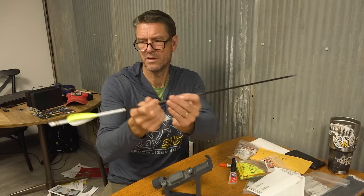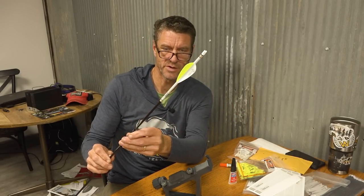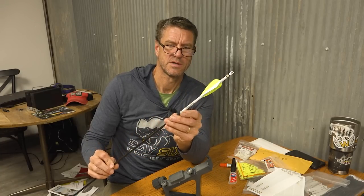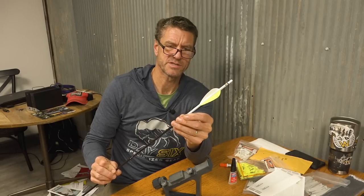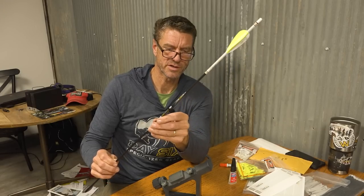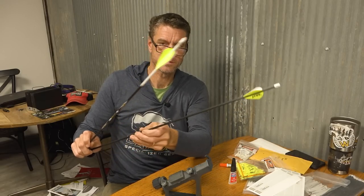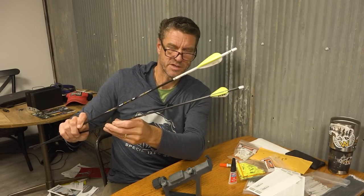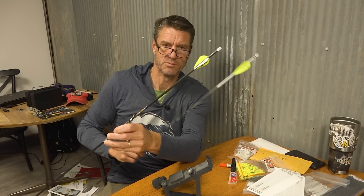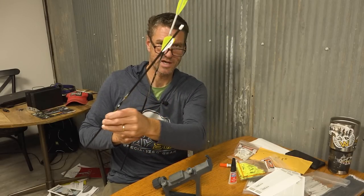Arrow number two is done in our process — and this one is cool, no doubt about it. That's a good-looking arrow. It's got the Day6 wrap and the Day6 veins. It's just a sharp-looking arrow. Sitting on a retail shelf, you'd probably say that's the one you want. I'm just a minimalist — I go with something as simple as I can get it. So we've got two different setups for Jordan now.